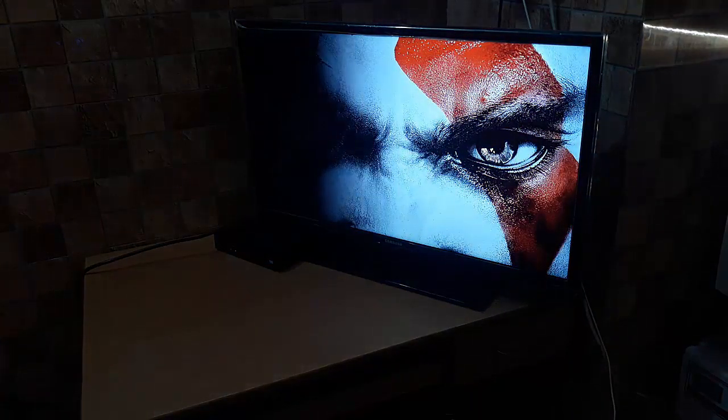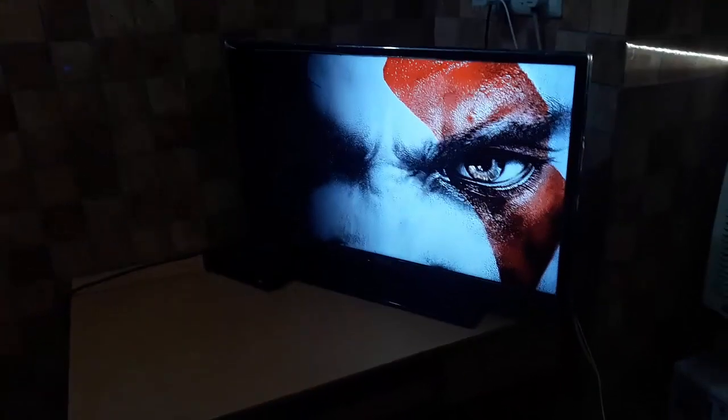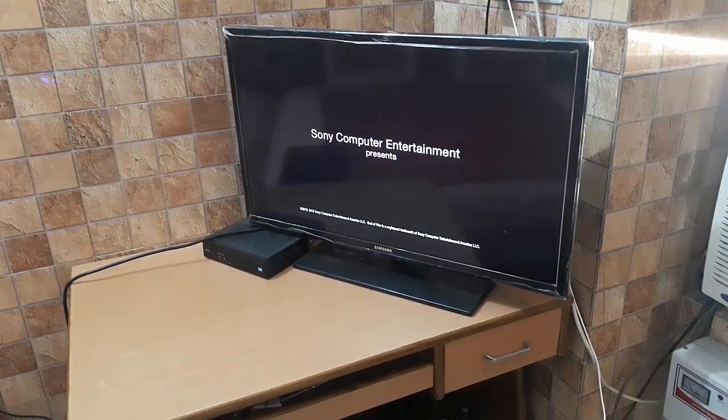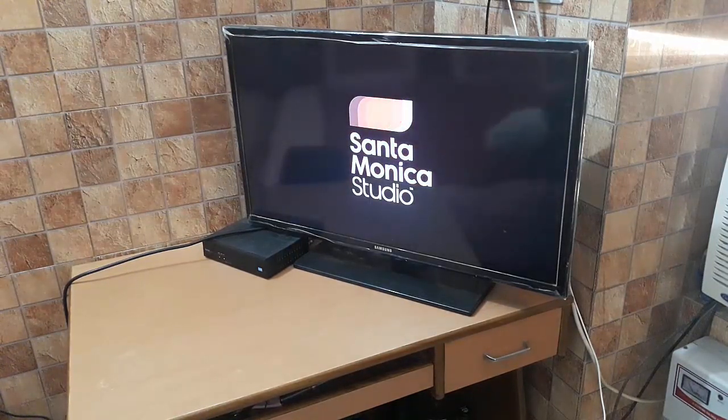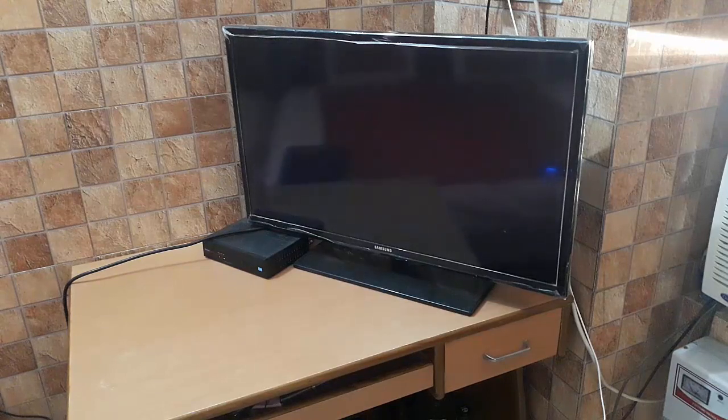God of War 3 Remastered — loading up. This is my first gameplay on the PS4. I don't think there's anything else to show right now; I'll cover gameplay separately later on.